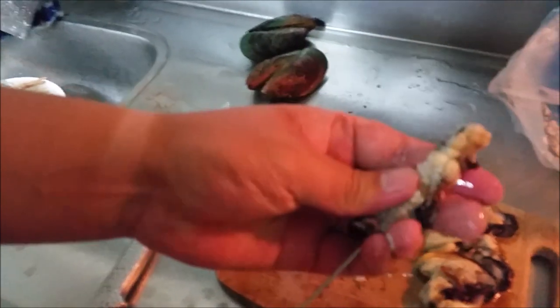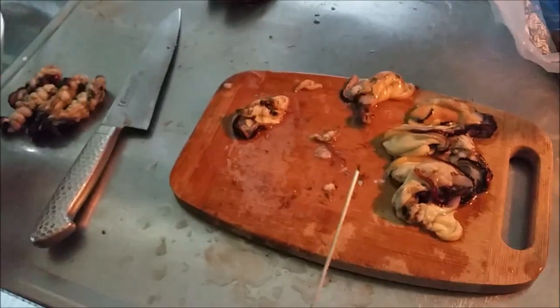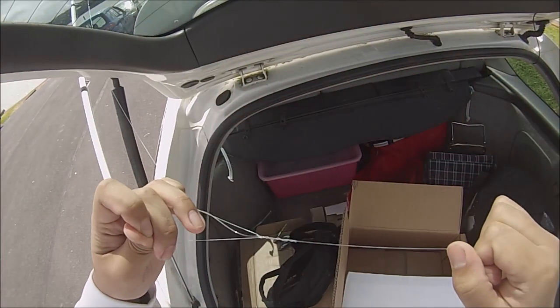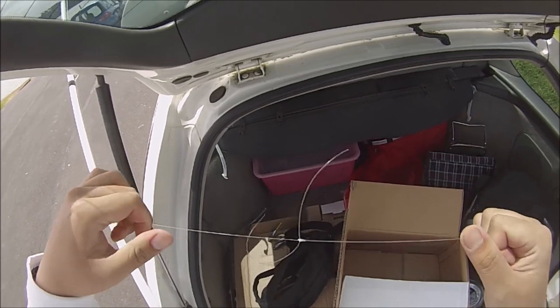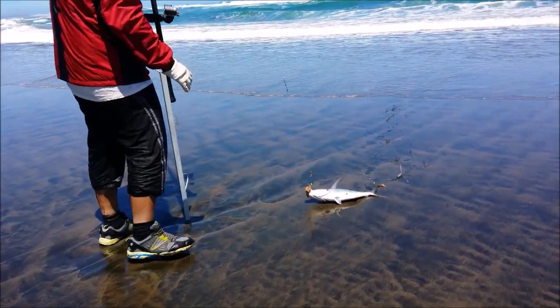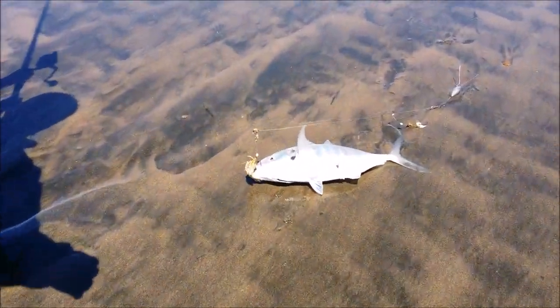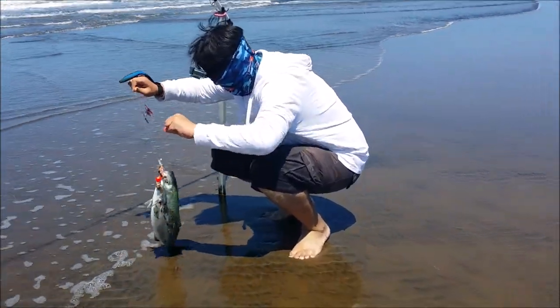And look at that — a juicy piece of mussel. No trevally can resist this, I'll tell you that. I hope everyone enjoyed watching this tutorial video. If you wish to see more fishing videos, please like and subscribe for upcoming videos. Thank you for watching, and I hope to see you again very soon.